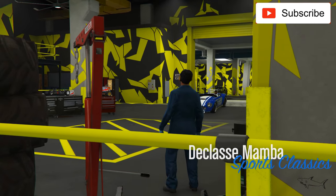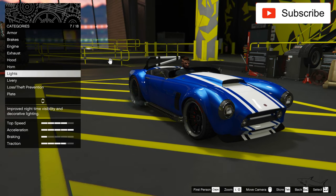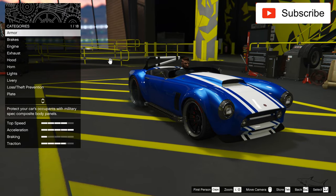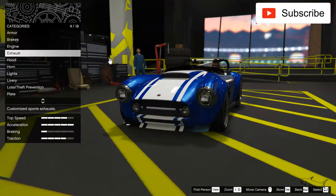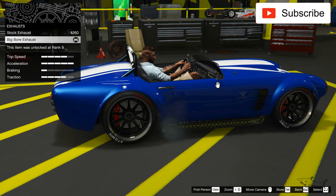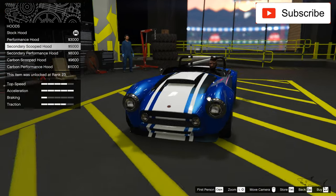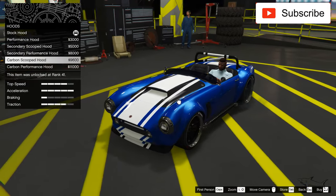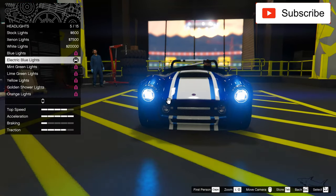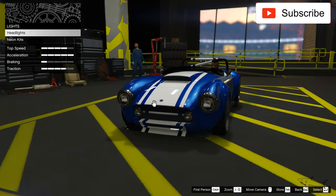I just wanted to ask you to tell me which customization you prefer — this one or my previous one. So here we have armor and brakes — I have everything maxed out but I can change some parts. This one is better. For hood options I've got the stock hood, which is nice, and I'll keep it. The electric blue lights are perfect for a car like this.